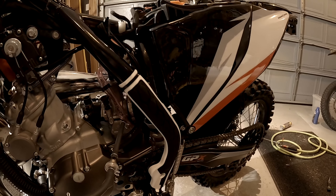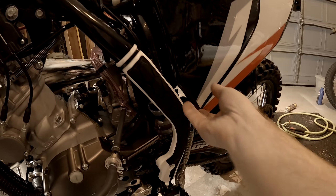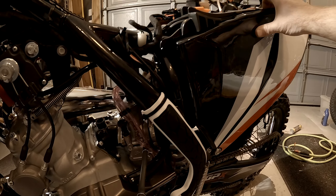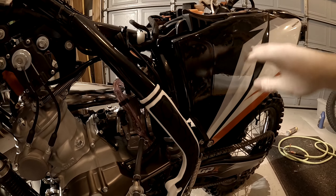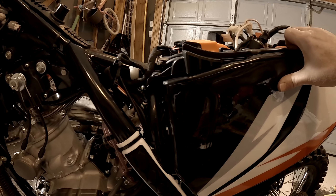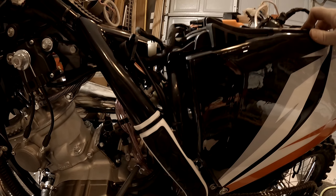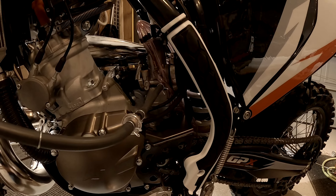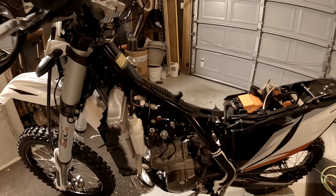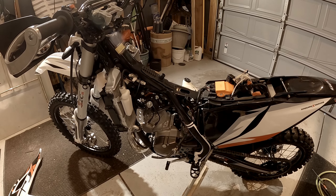I still need to check the air filter, which is here - I have no idea how that cover comes off. I'll have to figure out how the cover for the filter comes off. I would think it just snaps. Anyway, that's what the bike looks like with its tank off. Thanks for watching, have a good one, and stay well, my friends.